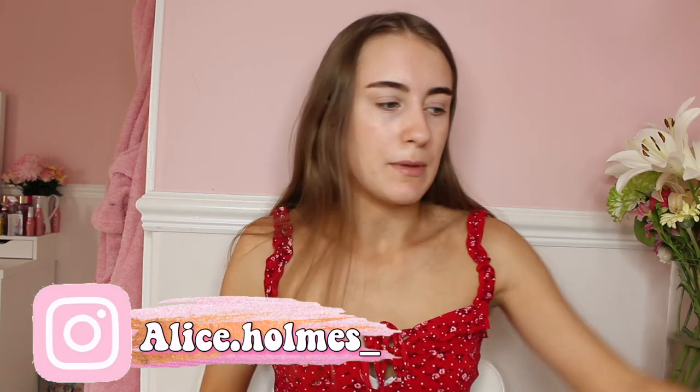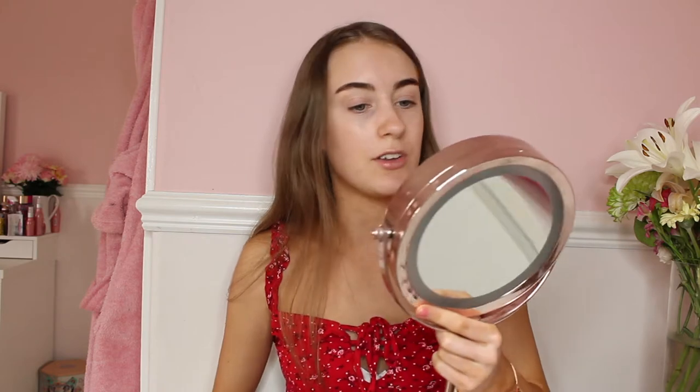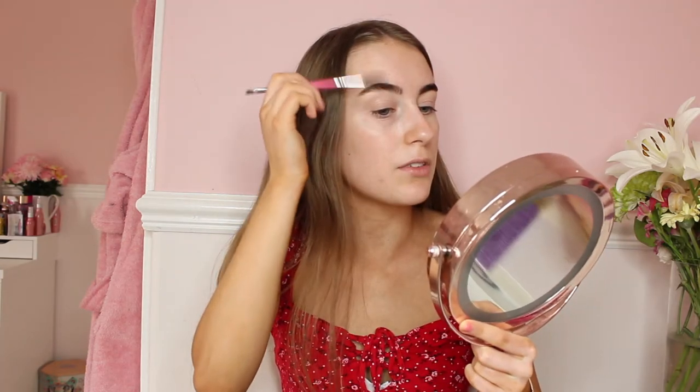So what I'll need is my mirror — it's really dirty and really old, so please excuse the state of it. I'll just be brushing out my eyebrows, then lining above my eyebrows, lining the top, and then filling them in after I've lined both sides of my eyebrows.